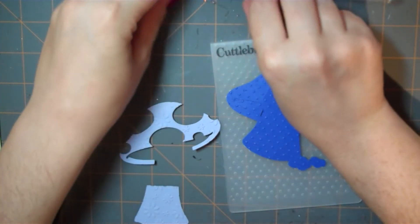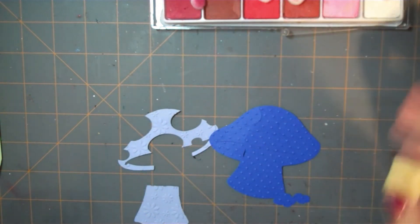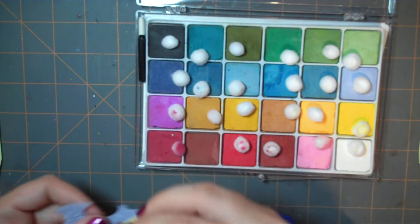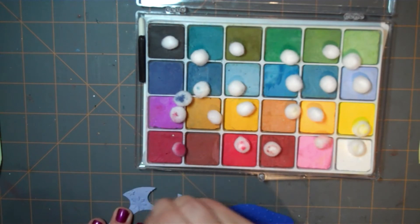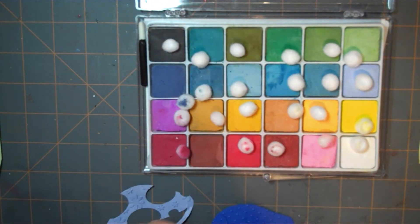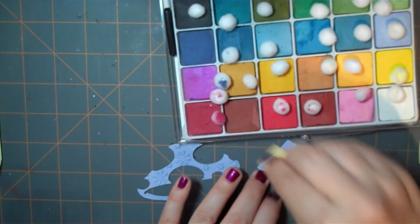Something I don't do a lot of but I'm trying to do more of is use chalk ink. I'm using a makeup sponge and I'm just going to get some chalk on it and rub over the top piece here. That's going to bring out the flowers a little bit more and give a little bit more interest to the mushroom itself.